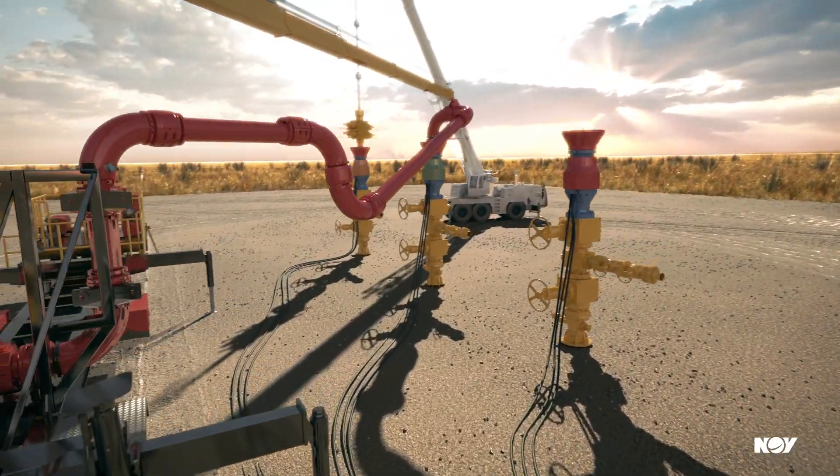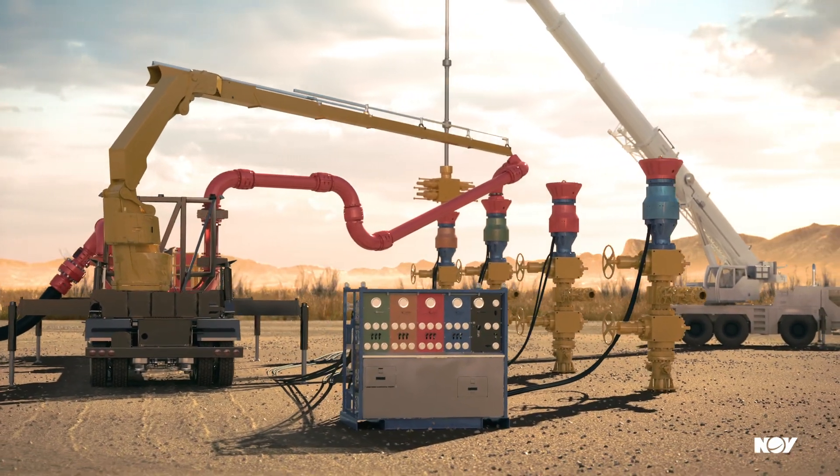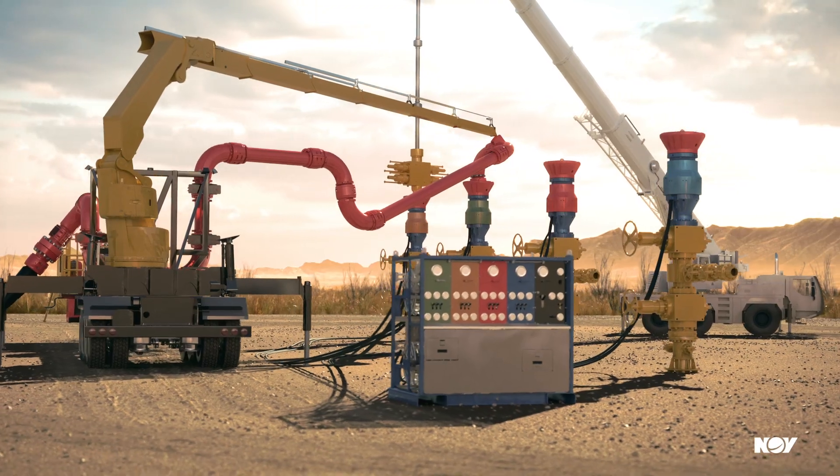The FracMax articulating iron eliminates the need for costly zipper manifolds with a single large bore flow line capable of reaching up to four wells from a single site location.